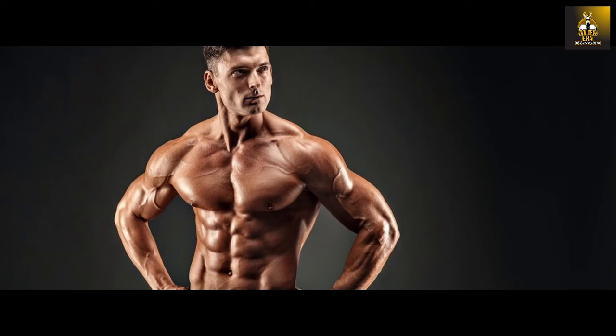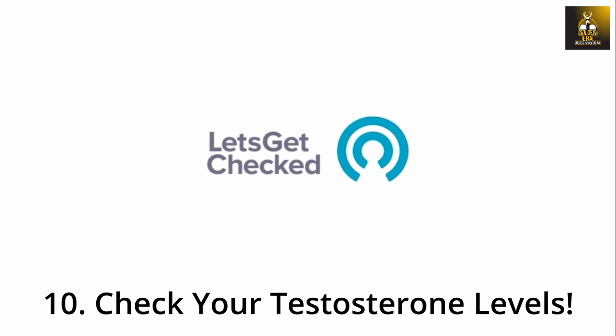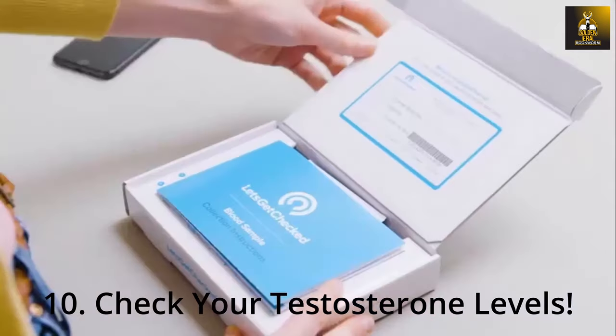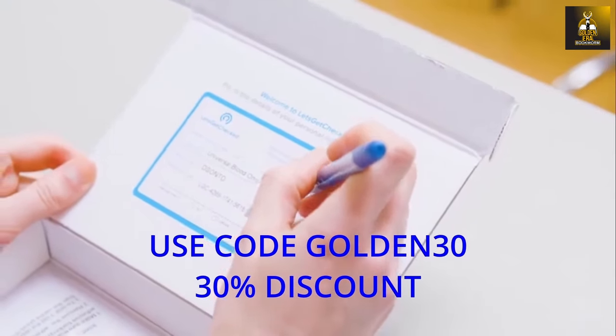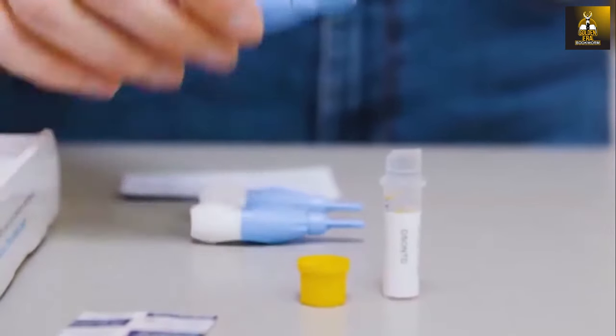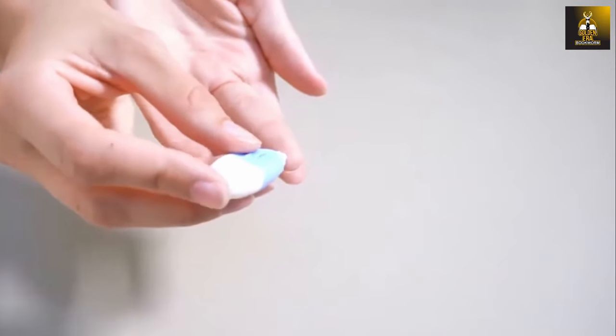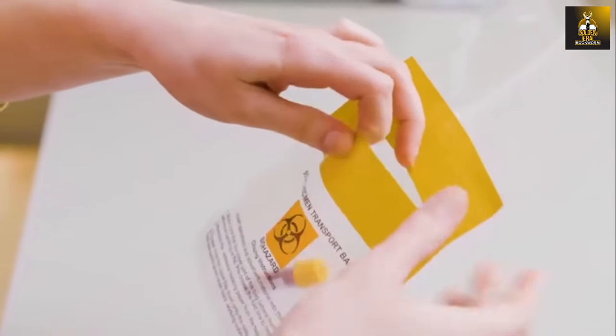As a natural bodybuilder, it is imperative to know your own testosterone levels as they are a reflection of the anabolic environment created by your diet and training. I would highly recommend using the male hormone test kit from Let's Get Checked — make sure you use my code GOLDEN30 for a 30% discount. The advantage of checking yourself regularly is that you will know how well your body is anabolically primed to put on the much desired muscle you are working for.